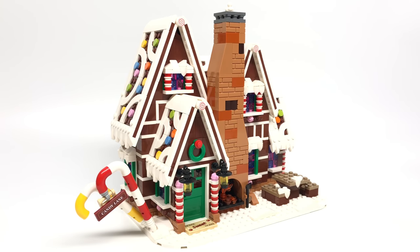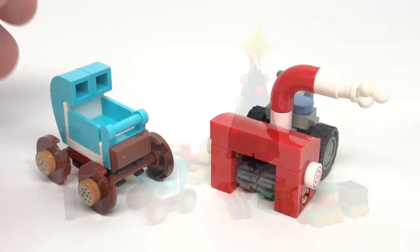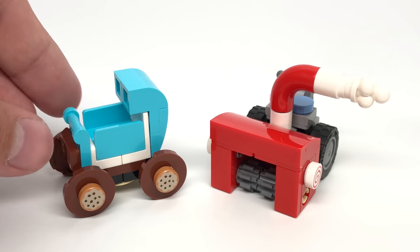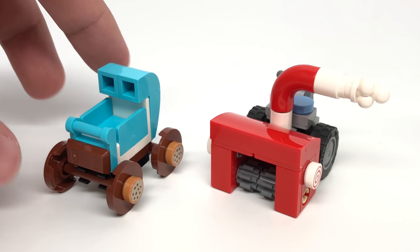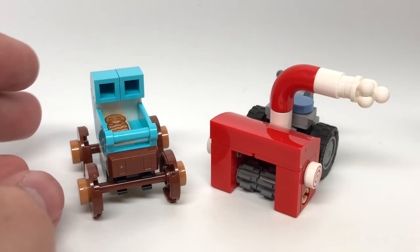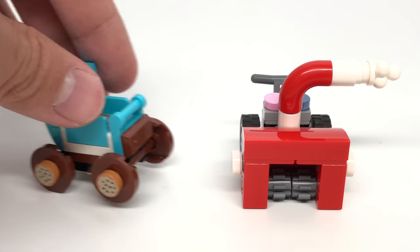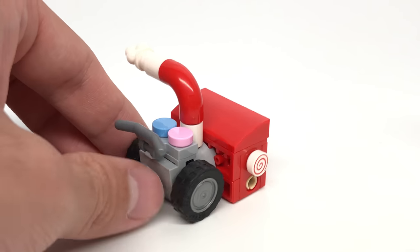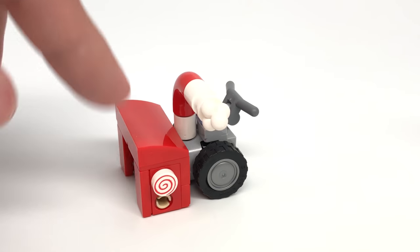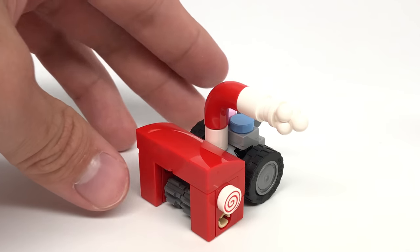Now let's take a look at some of those side builds - you have the gifts and some vehicles. For the vehicles, there's a baby carriage where they use cookie 1x1 printed designs as hubcaps, which is interesting. You can fit the gingerbread baby in the carriage easily, and a minifigure can hold it with the handle. Then there's a little snowmobile or snow grooming machine - a very simple build but works very well. Just have a minifigure hold it and you can push it easily. There are more printed 1x1 swirl pieces and even a tube for the smoke or snow coming out.